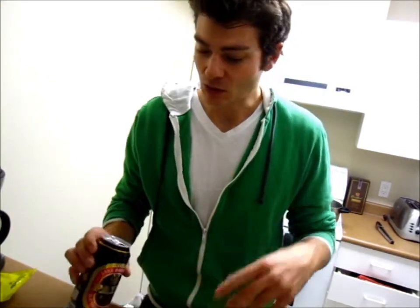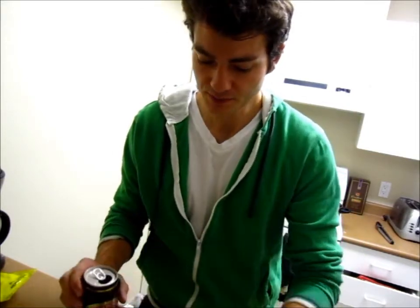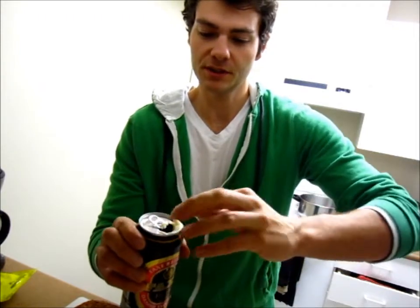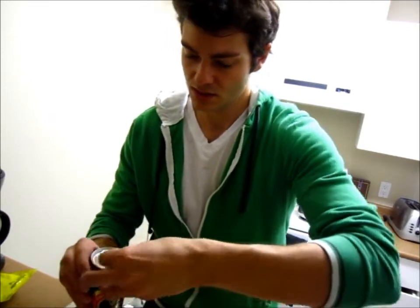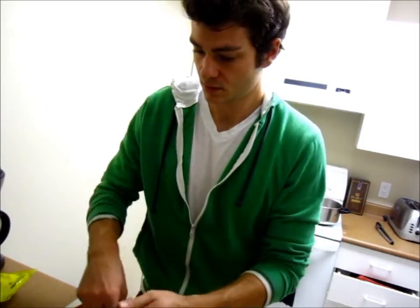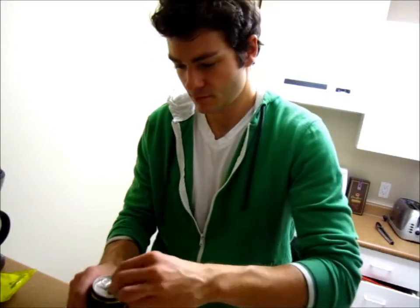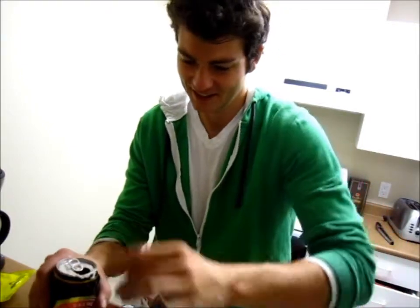I drank half the beer so I could stick in some other ingredients. I have three cloves of garlic that I'm going to throw into the beer, and then I'm going to throw in pieces of butter as well — it'll just give it more flavor. Cut the garlic enough that you can get it in there. Then I'm going to throw some thyme in there as well. I'm not measuring, I have no idea how much — I'm just throwing in whatever I think is good. That's why I don't bake.